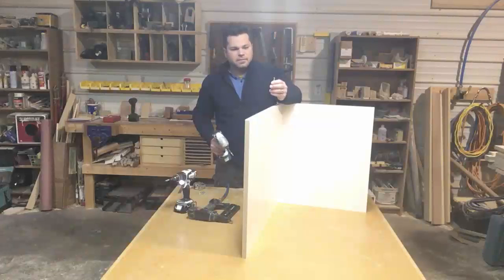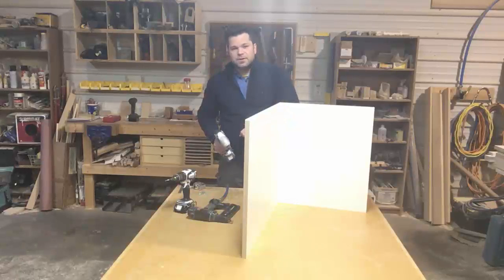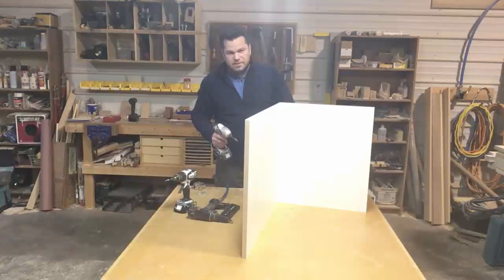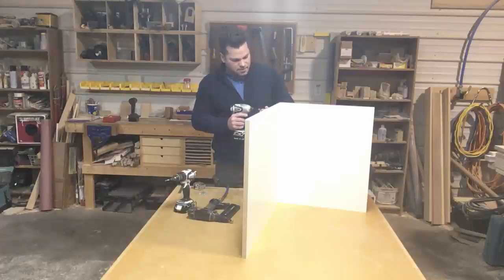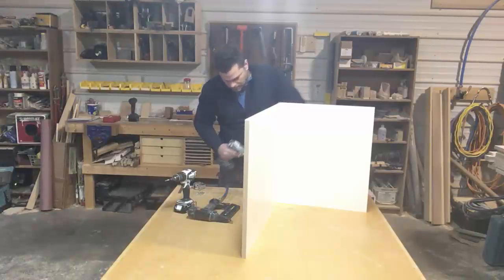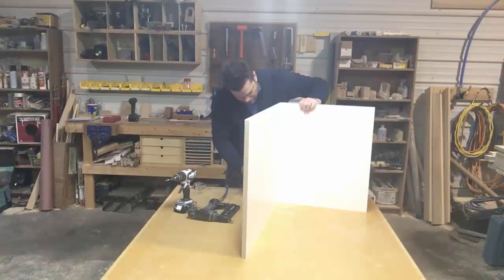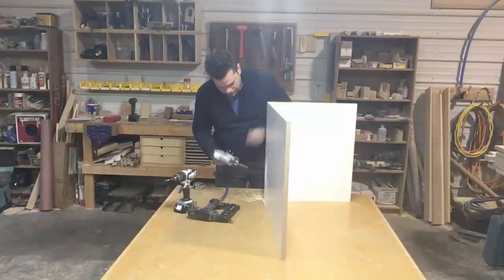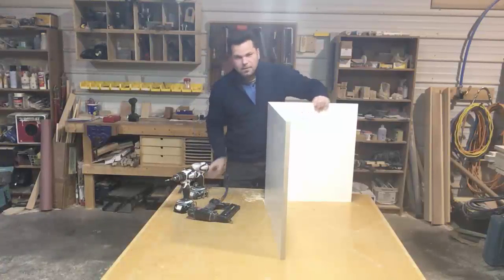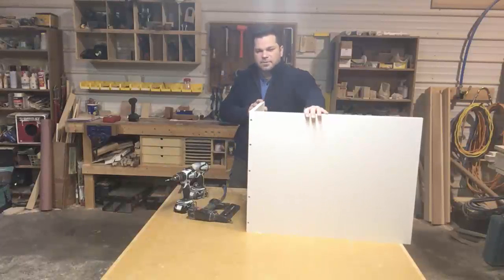This screw is a 7x50mm, about 2 inches long, and it's for three-quarter material. If you're using half-inch material, then you want to use a 5x40mm screw, so you get a 5x40mm countersink as well. This countersink I'm showing you is the 7x50mm, and it requires a number 3 Posidrive tip to drive it. In a 24-inch base, you want to use about 5 screws, and that makes a really strong joint.